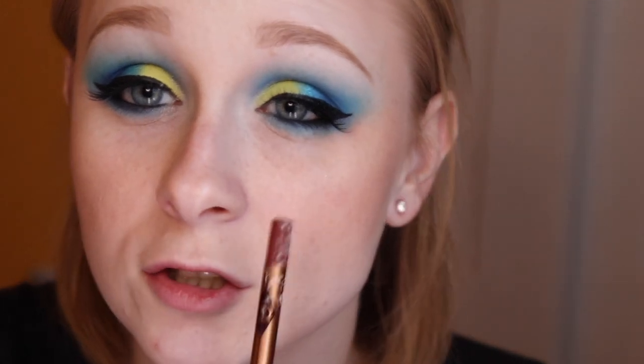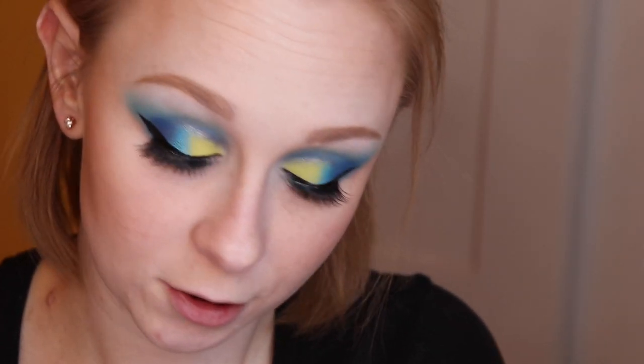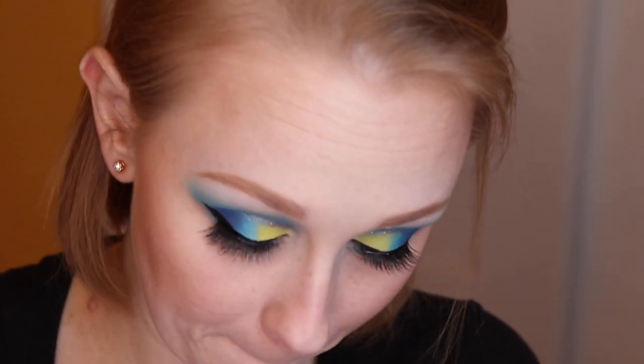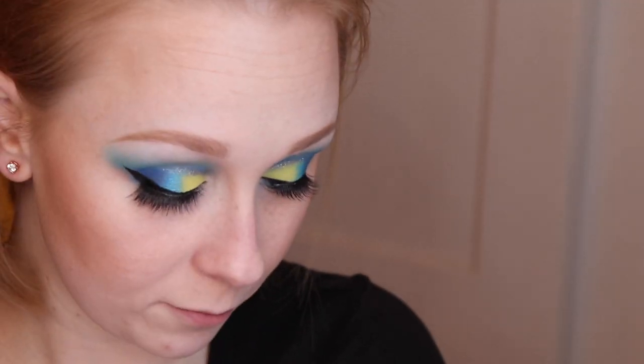Finished with the eyes! This lash over here is doing something funky — I'm not sure what is going on, I'm about to rip it off. But let's use the Charlotte Tilbury lip liner in the shade Love Trap to line my lips.